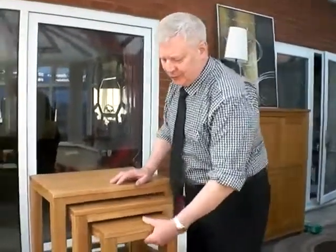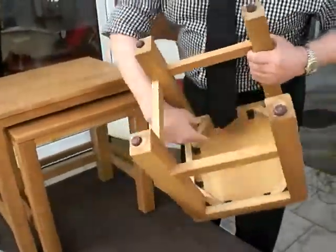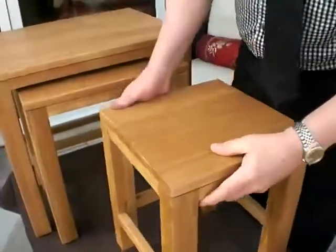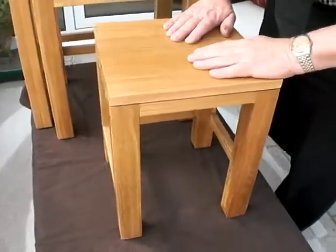Just this solid oak throughout, beautifully constructed. And as you'll notice, the brackets underneath that top just ain't going anywhere. And it's got a beautiful smooth silky lacquer finish, which will withstand most things that you're going to put onto it.